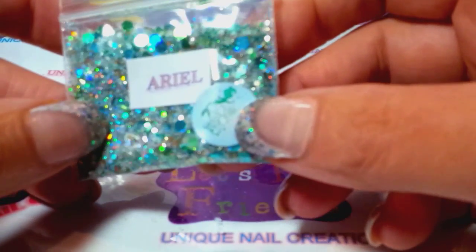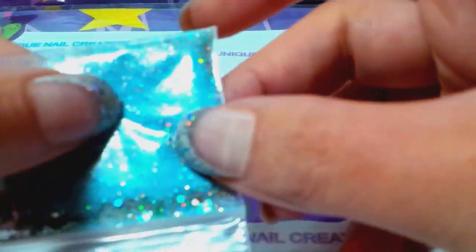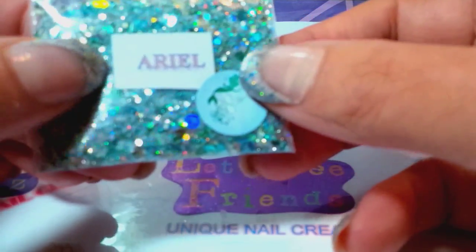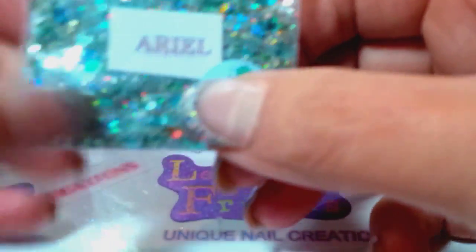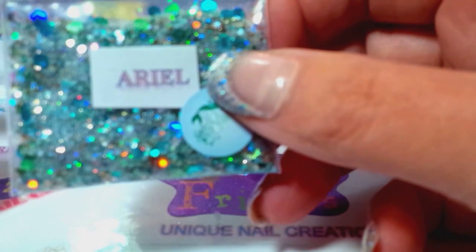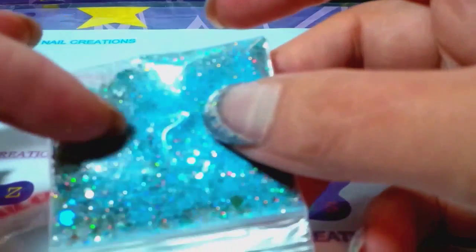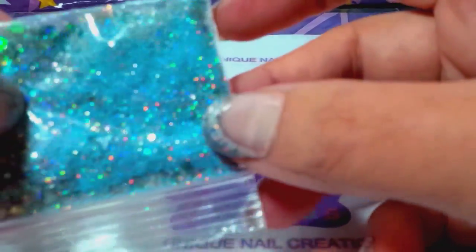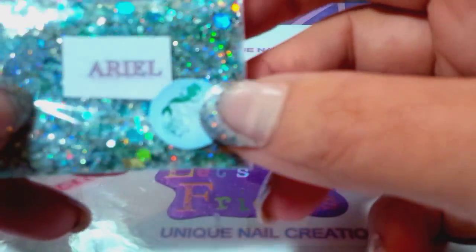This is one of my mixes, it's called Ariel — it's a mermaid mix. I use some flocking powder and some holographic; there are a lot of greens, teals, blues, silvers, and golds — all kinds of beautiful stuff in here. Somebody also asked if my mixes can be used in nail polish, and yeah, absolutely, there's solvent resistance. I've never tried a flocking powder mix in nail polish, so maybe that'll be another video. If any of you have tried flocking powder in nail polish, let me know.